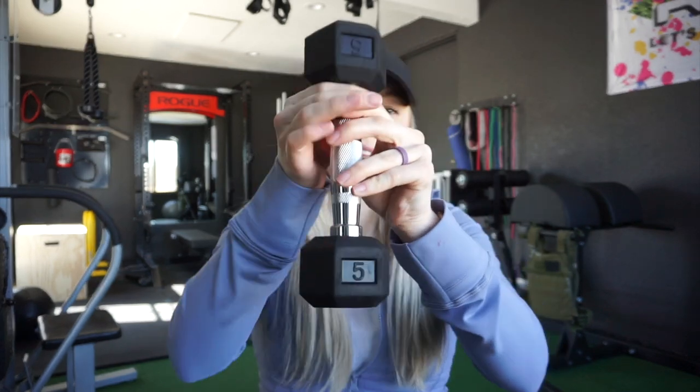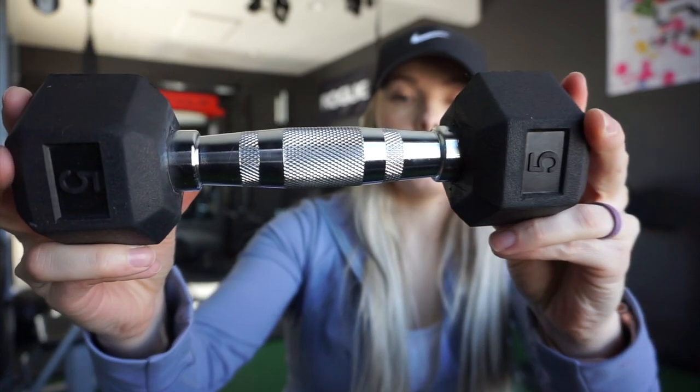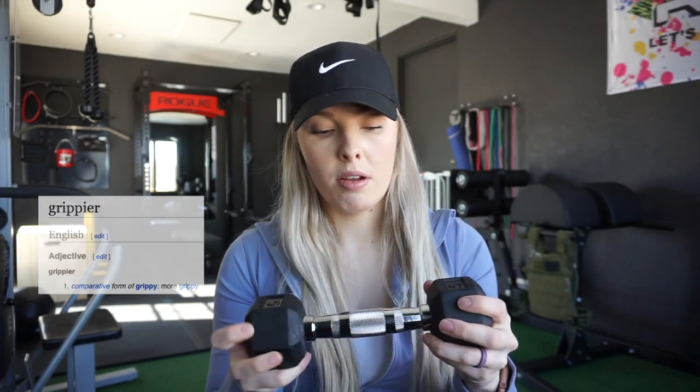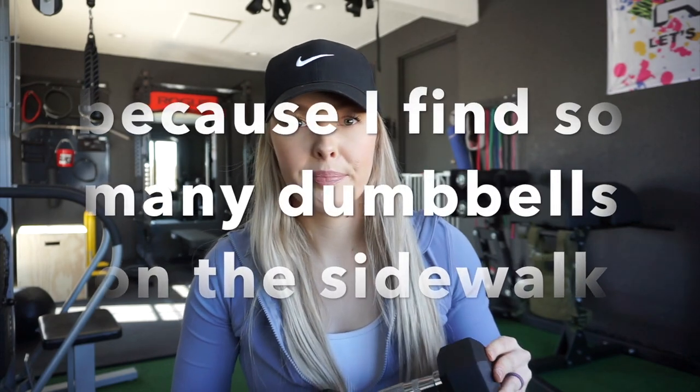Now I'm holding the five-pound set — the one set we bought from Rogue. If you look at the numbering, it looks a little different from the CAP dumbbells. Not super noticeable, but side by side you can see a different style font used for the stamp. The handle is actually very similar — almost identical to the CAP dumbbells. The knurling is a little heavier and a little grippier, but the same style: big middle section, two smaller strips, and that oval-shaped handle so your palm grips it better. These are also unbranded — you would not know what brand this was if you just happened to see it.